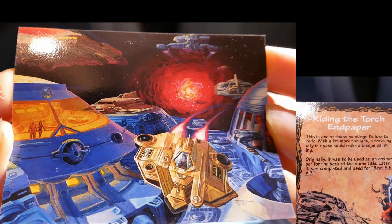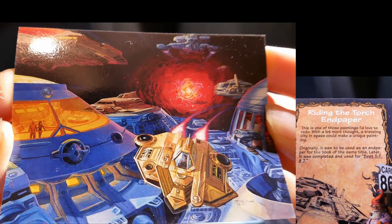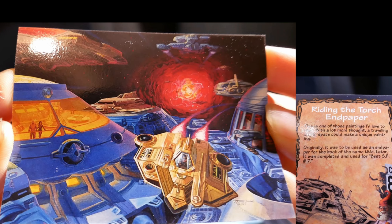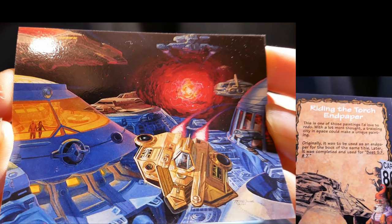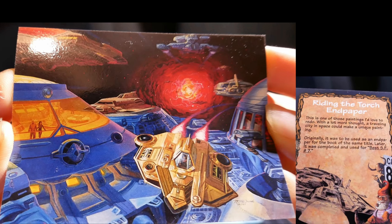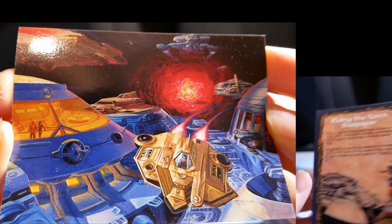Riding the Torch in paper. This is one of those paintings I'd love to redo. With a lot more thought, a traveling city in space could make a unique painting. Originally it was to be used as an endpaper for the book of the same title. Later it was completed and used for Best SF No. 7.